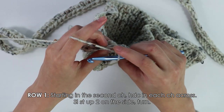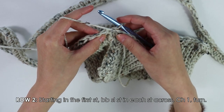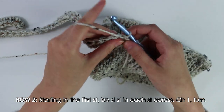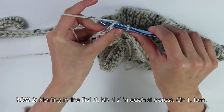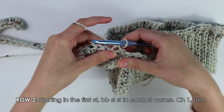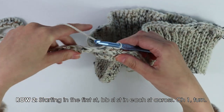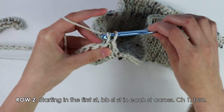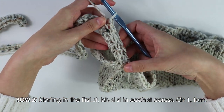Beginning into the first stitch for row two, we're going to back bar slip stitch into each stitch all the way down our work. Insert your hook only into this back bar, yarn over, pull through two. Make sure that you're keeping these stitches nice and loose or it might get too tight.